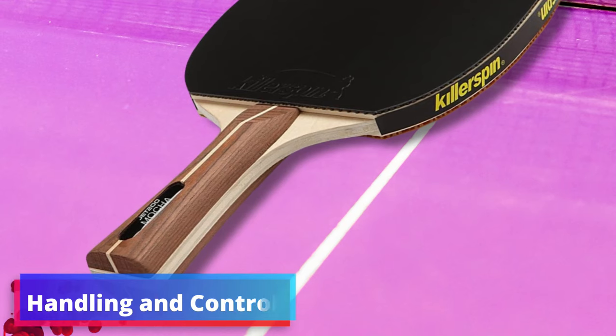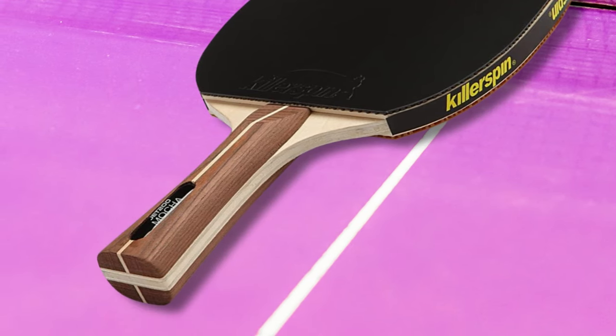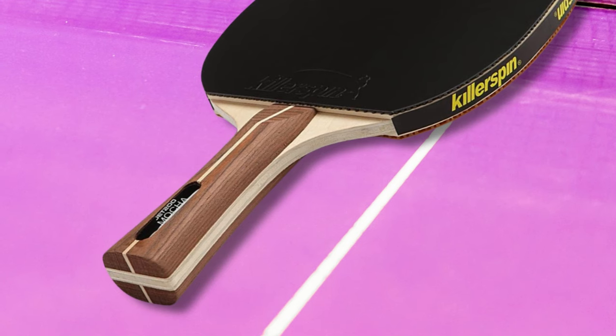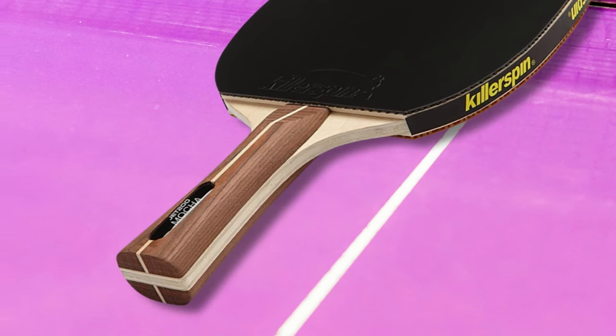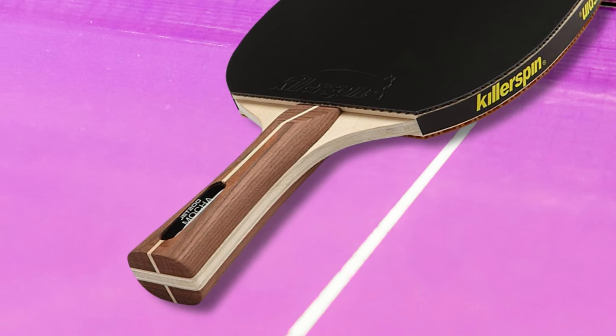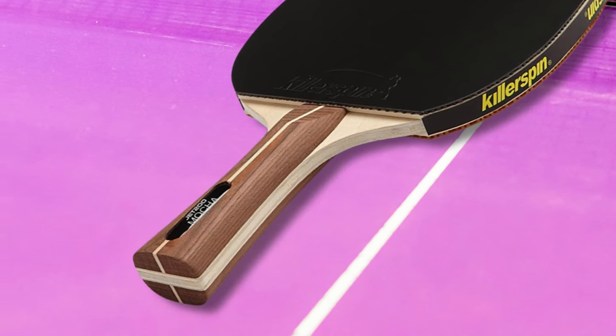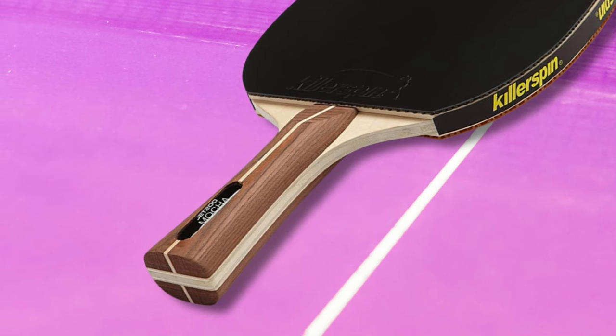Handling and control: gripping this paddle, you'll immediately sense the added control at your fingertips. An ergonomic flared handle, coupled with enhanced grip features, allows beginners to maintain a firm hold without strain. Such thoughtful design translates into extended practice sessions without the compromise of comfort, leading to a steeper learning curve and rapid improvement.